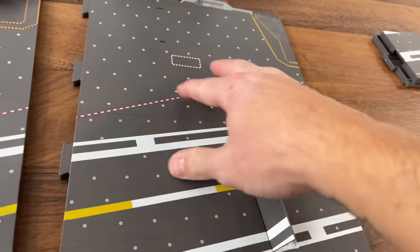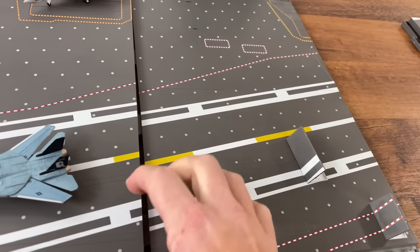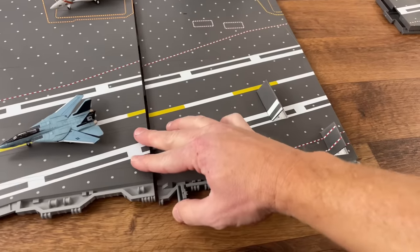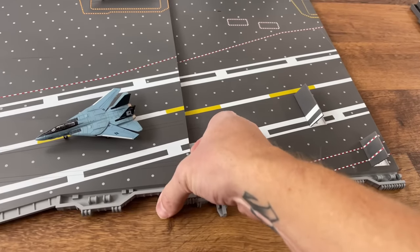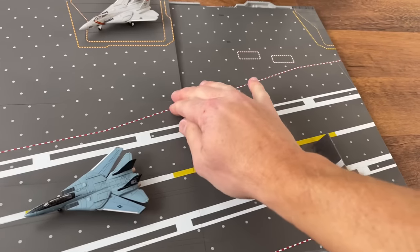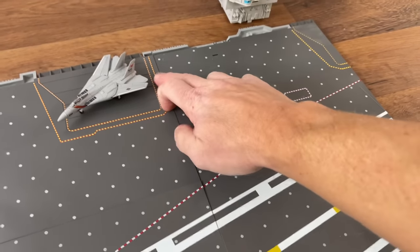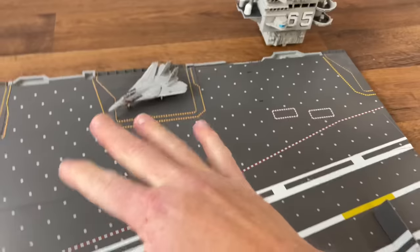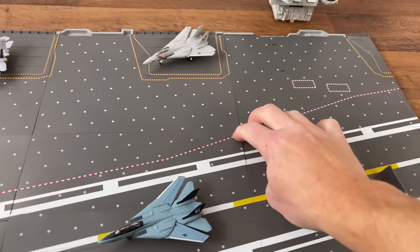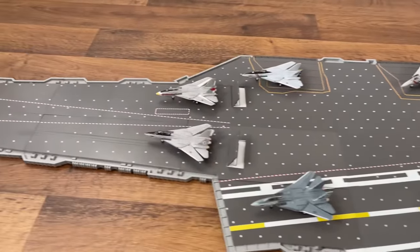That's going to connect to this piece there. Then we're going to lift this up a little bit and line it up — they do a really good job connecting these bigger pieces together. In fact, you may be able to lift this whole model up — not with the aircraft on it of course — but you may be able to lift it up pretty well after it's fully assembled. I'm liking it so far, this thing is big.